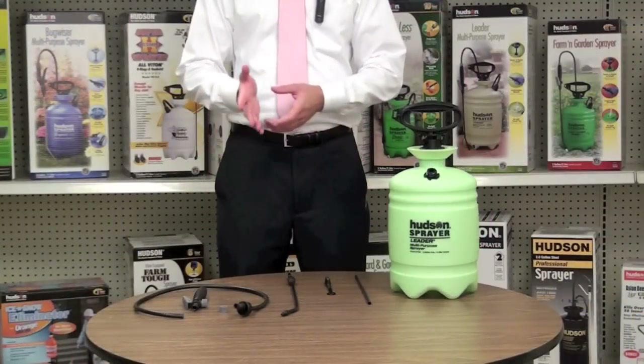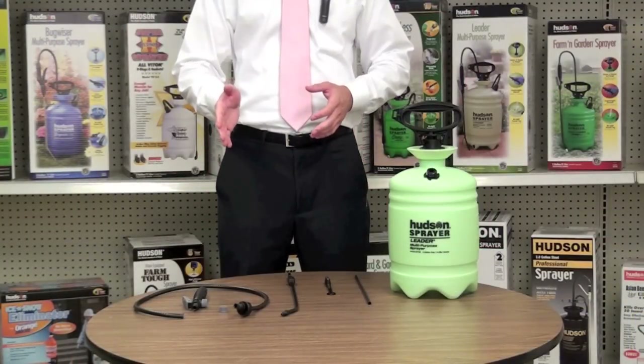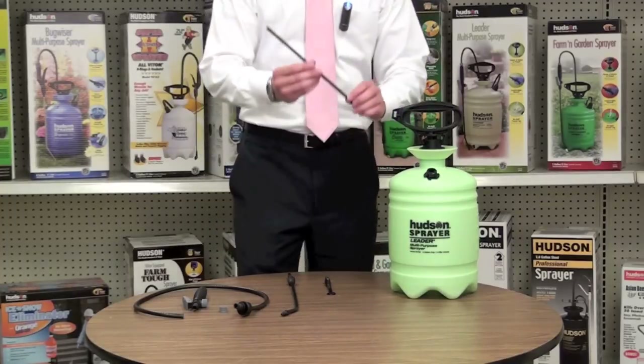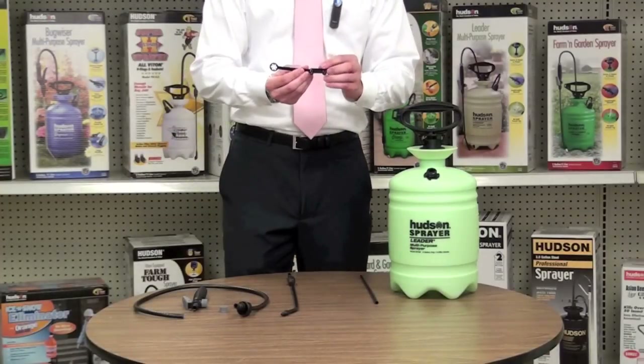These are the pieces that you will find in your box that are necessary to assemble your poly TOV valve and the spraying assembly. First, your poly supply tube and the picker pattern nozzle.